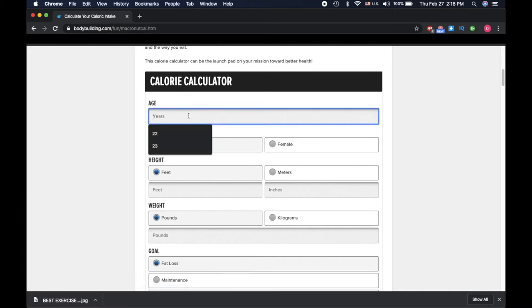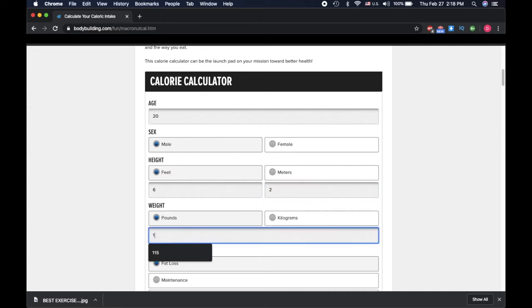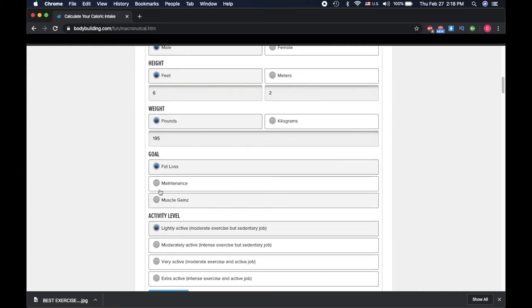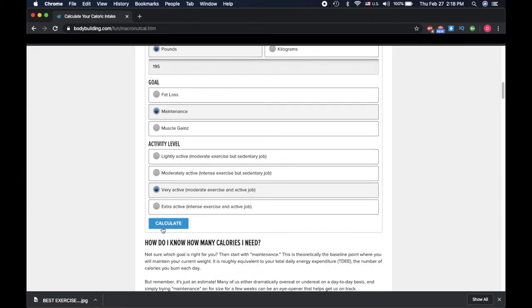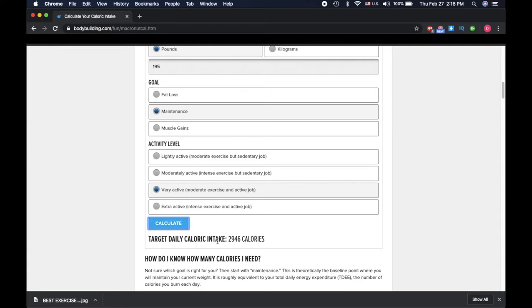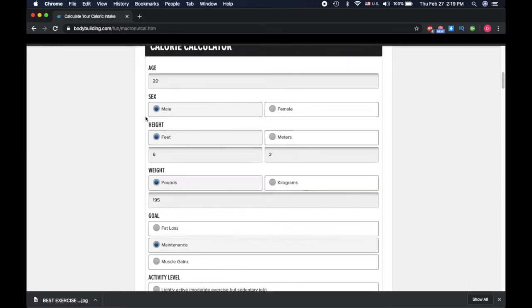We'll do some random person — not me obviously. Let's say age 20, male, 6'2", weighs 195. Let's say his goal is to maintain and he's very active. Calculate — okay, so right here it's almost 3k, we're just gonna put 2,950. Make sure you write it down so you don't forget.